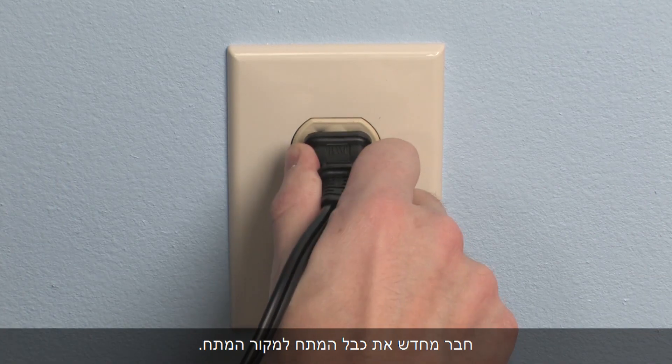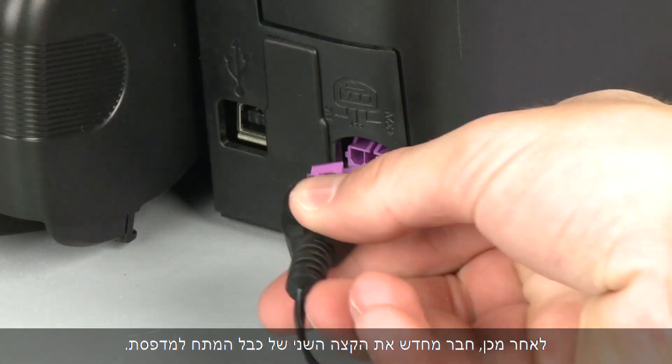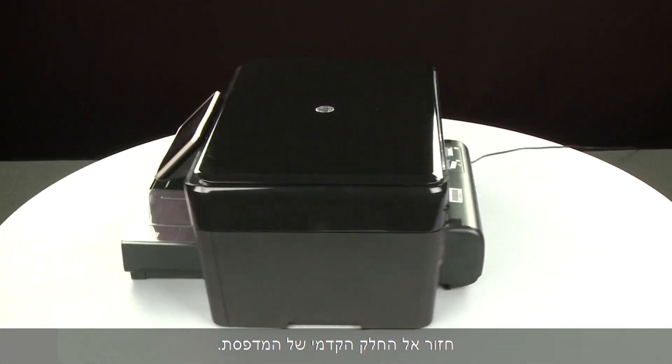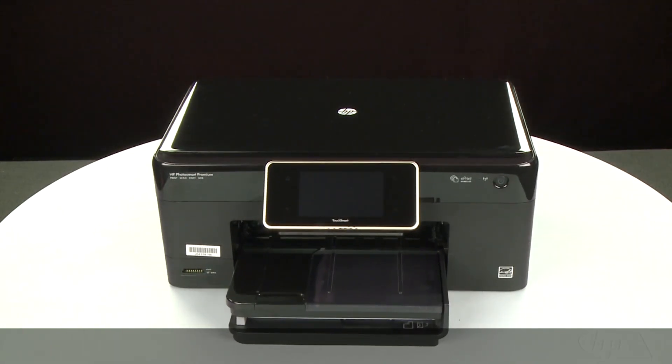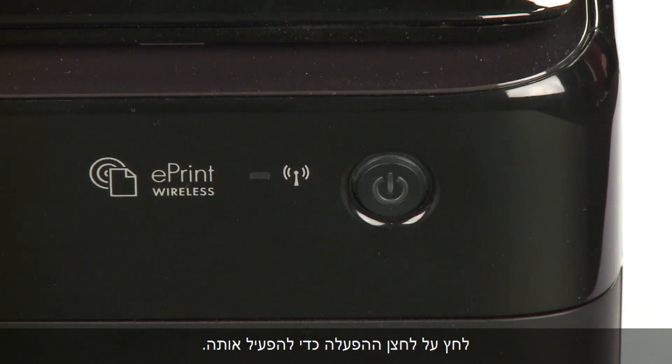Reconnect the power cord into its power source. Then reconnect the other end of the power cord into the printer. Return to the front of the printer. If the printer does not turn on automatically, press the power button to turn it on.